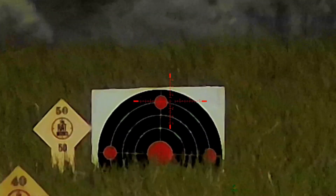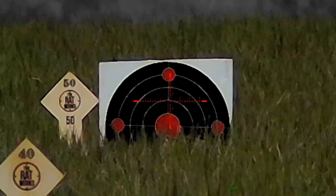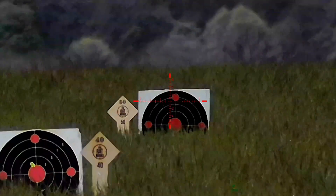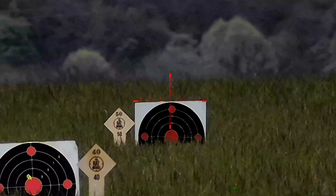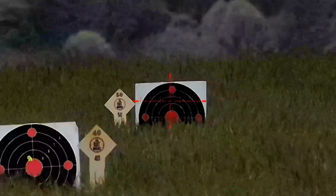This is 50 yards. Let's get the rangefinder on. Zoom out so I can see it properly - rangefinder on, and it's giving me a solution of 52.4 yards. It is quite a drop on this.